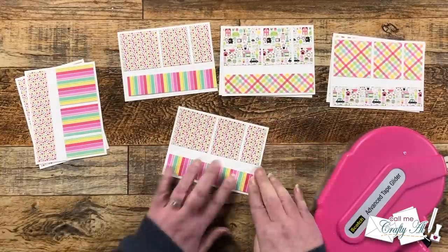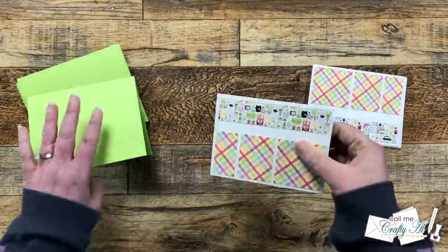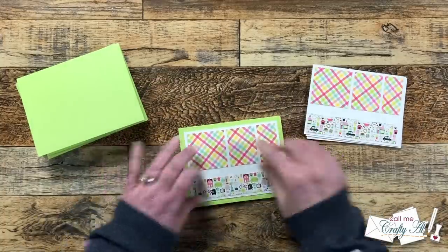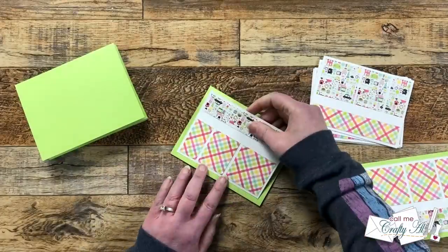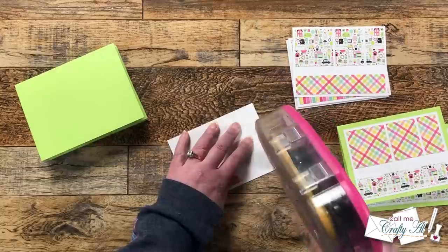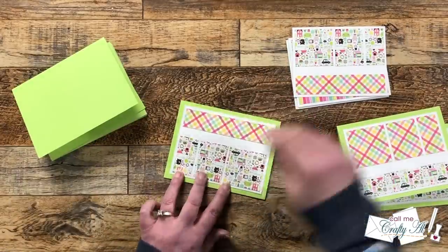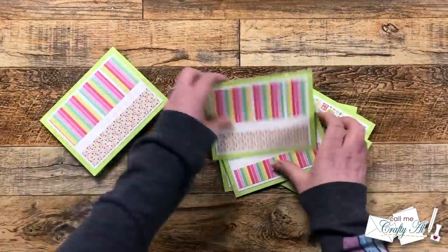I added the remaining strips of patterned paper and then brought in my card bases. The patterned paper piece gets centered right on the front. You could definitely use a white card base and make your matte cardstock a different color — just something where they will stand out and have some contrast from each other. Once I had all of those done, I took a break on adhering and it was time to figure out the sentiments.